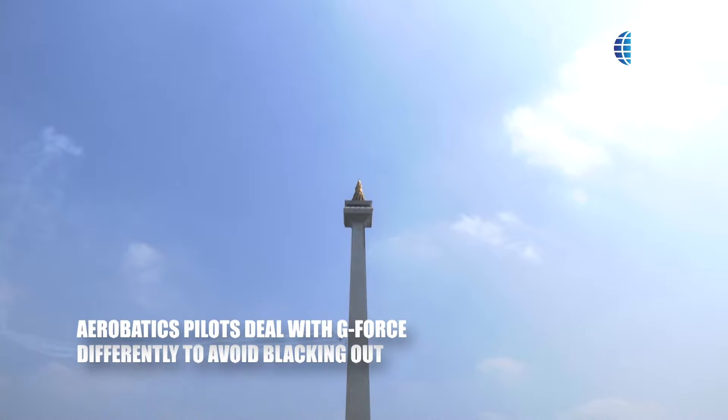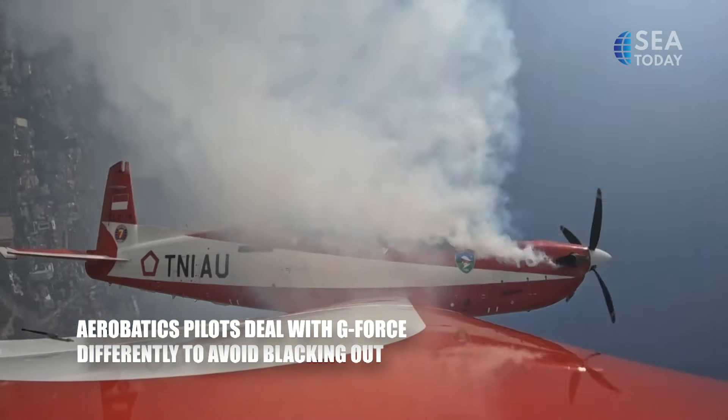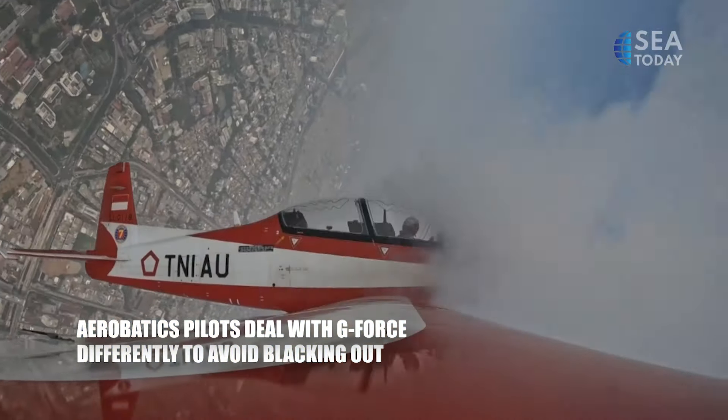G-Force is not only experienced by fighter pilots, but also by aerobatic teams, including the Air Force's very own Jupiter Aerobatic Team.